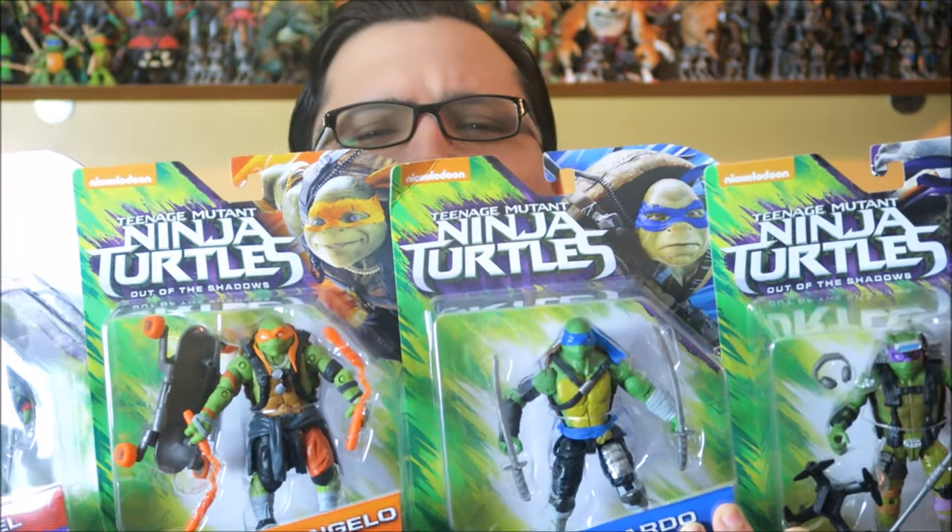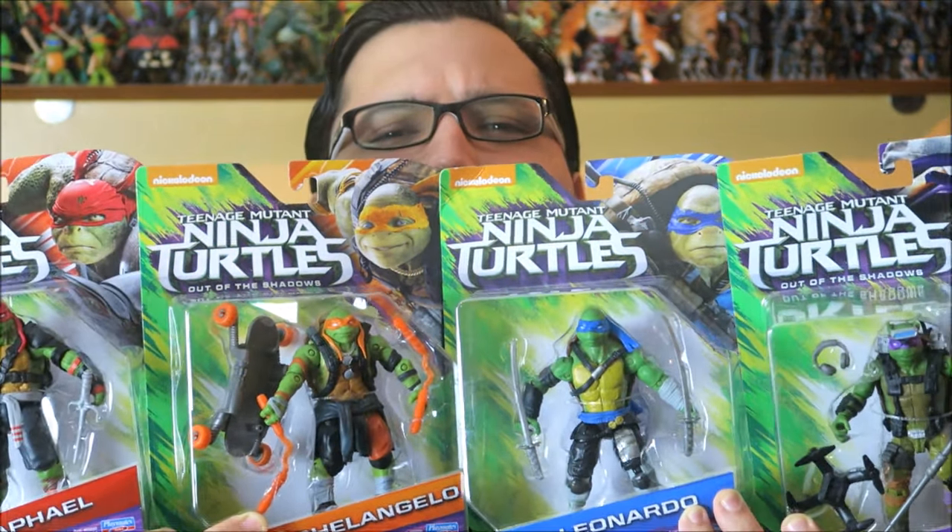What's up guys? Mecha-ish here and we got from TMNT Out of the Shadows, we got Leo, Mikey, Don, and Raph — the Ninja Turtles themselves.